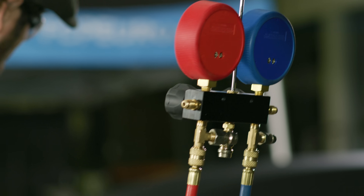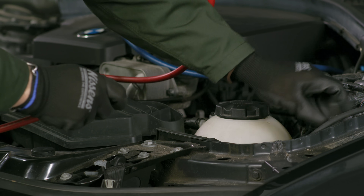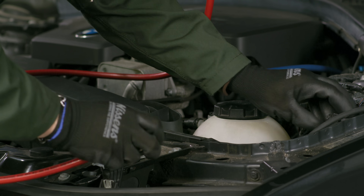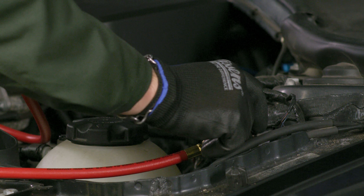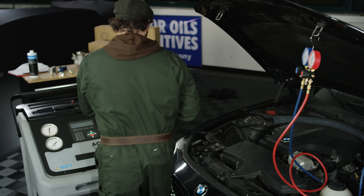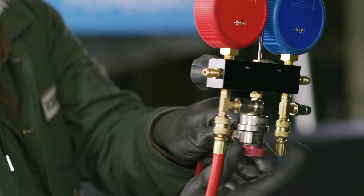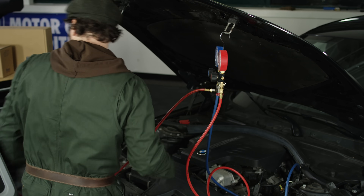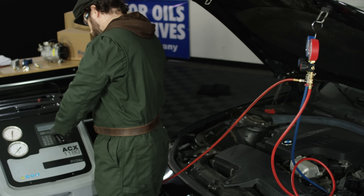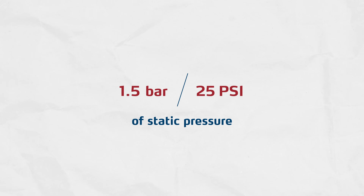To start, make sure the LP and HP gauges are correctly connected to the system, respectively to the low and high pressure side service ports. By means of the AC service unit, vacuum the hose set to purge them from atmospheric air. Before starting the test, you have to make sure the system is in operational condition, which requires the correct level of refrigerant charge with at least 1.5 bar / 25 PSI of static pressure to run the compressor.